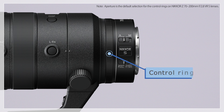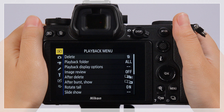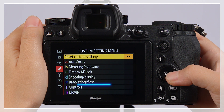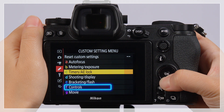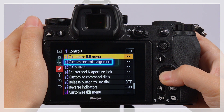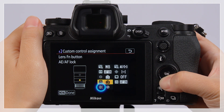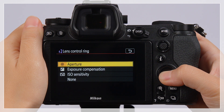All Z-mount lenses feature a customizable control ring that can be used for settings such as aperture, ISO sensitivity, and exposure compensation. To change the role played by the control ring, go to the Custom Settings menu, navigate to Group F Controls, select Custom Setting F2, choose Lens Control Ring, and then highlight the desired option and press OK.